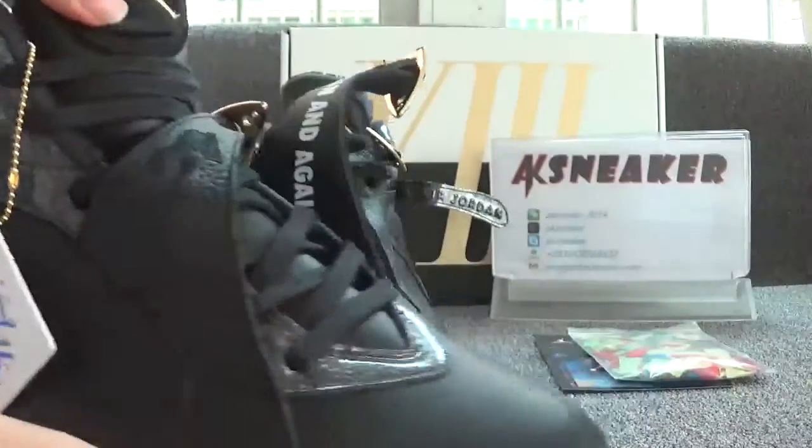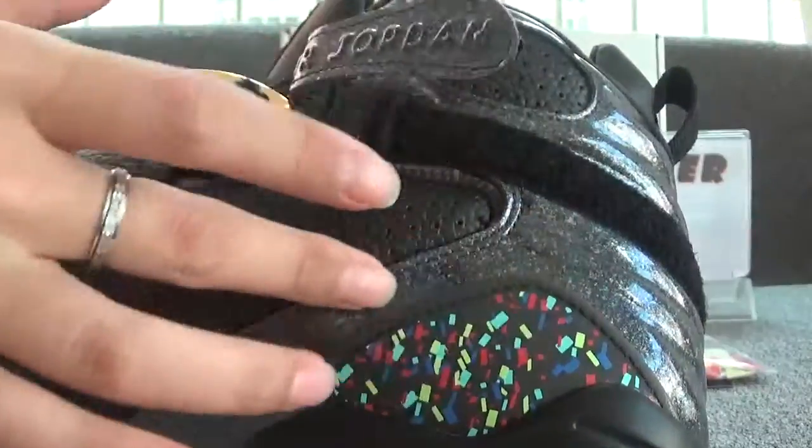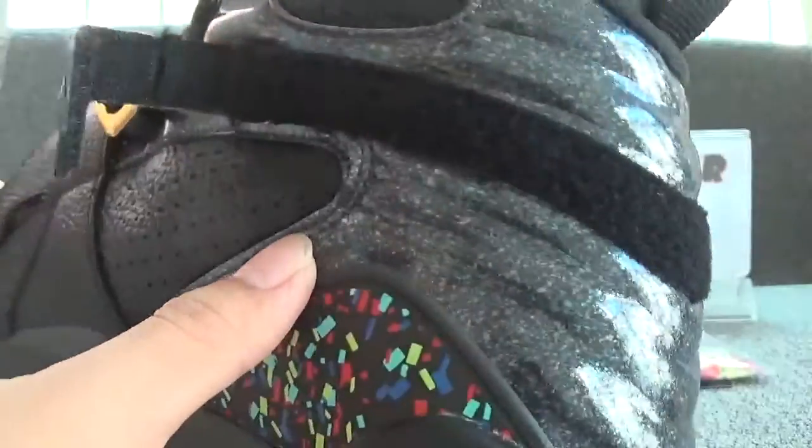And now let's check the other side. You can also see the colorful fragment. And this part is shiny.